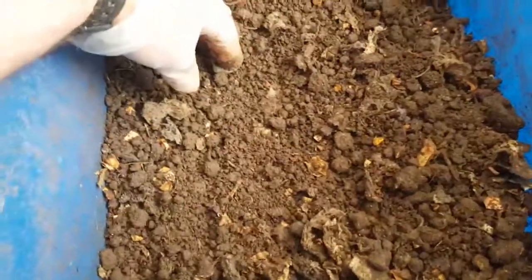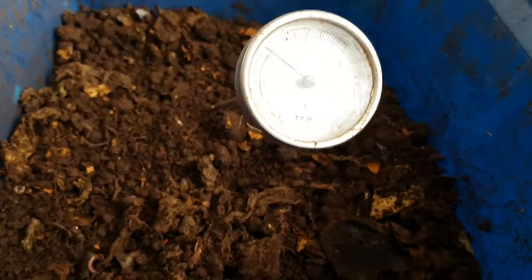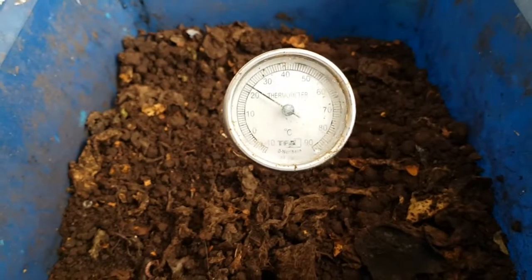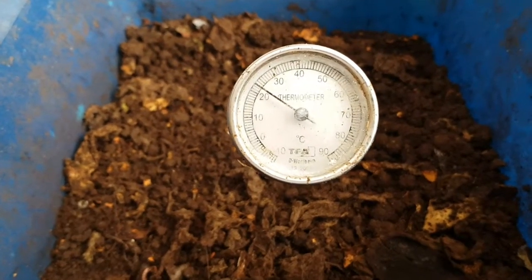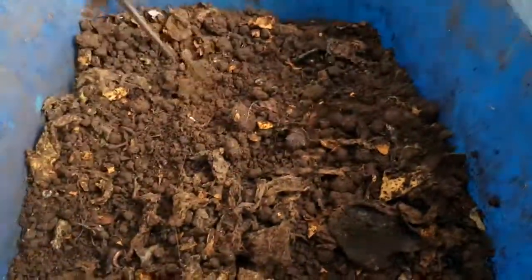The key is to dry it out very slowly. If you dry it out too quickly, the large lumps which are still quite wet will dry into what's jokingly referred to as vermiconcrete — rock-hard lumps, which is not very useful. The temperature is 22–23 degrees and will probably stay at that level for another month or so.